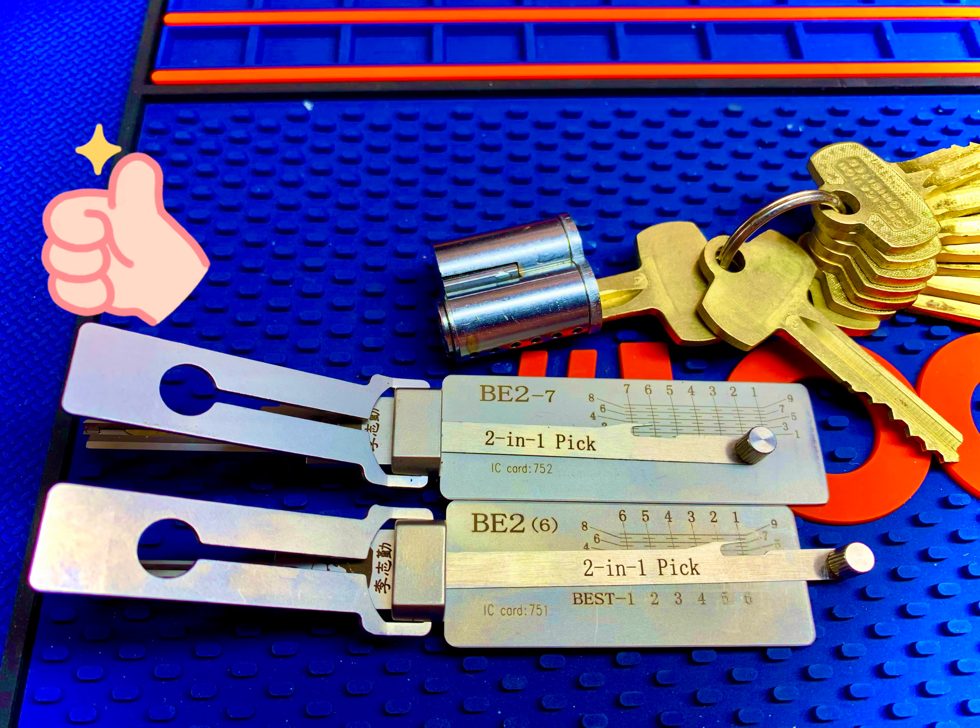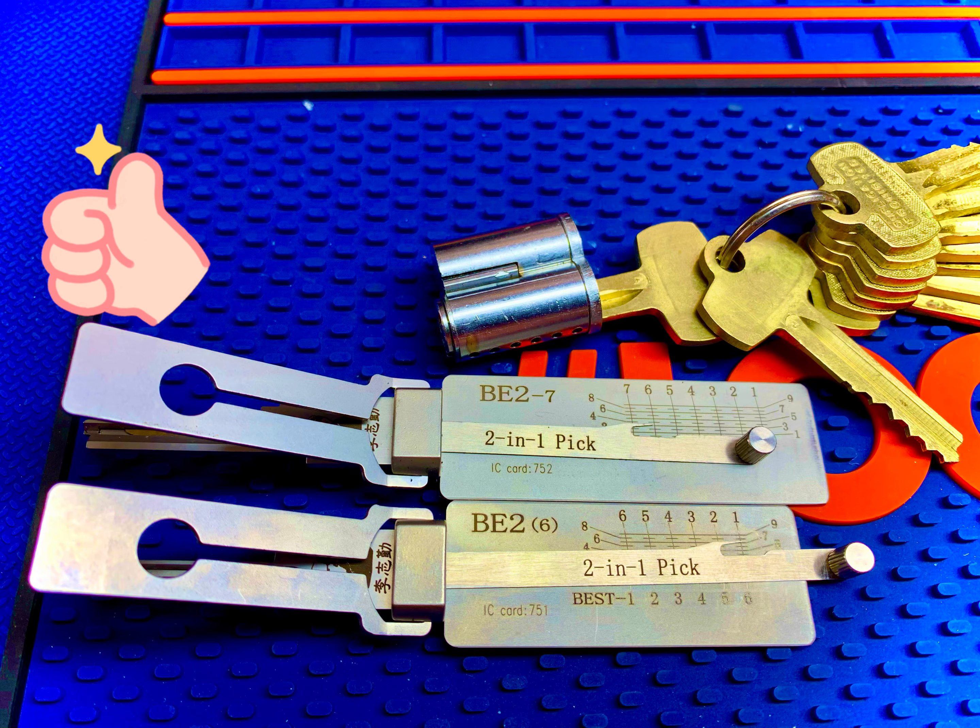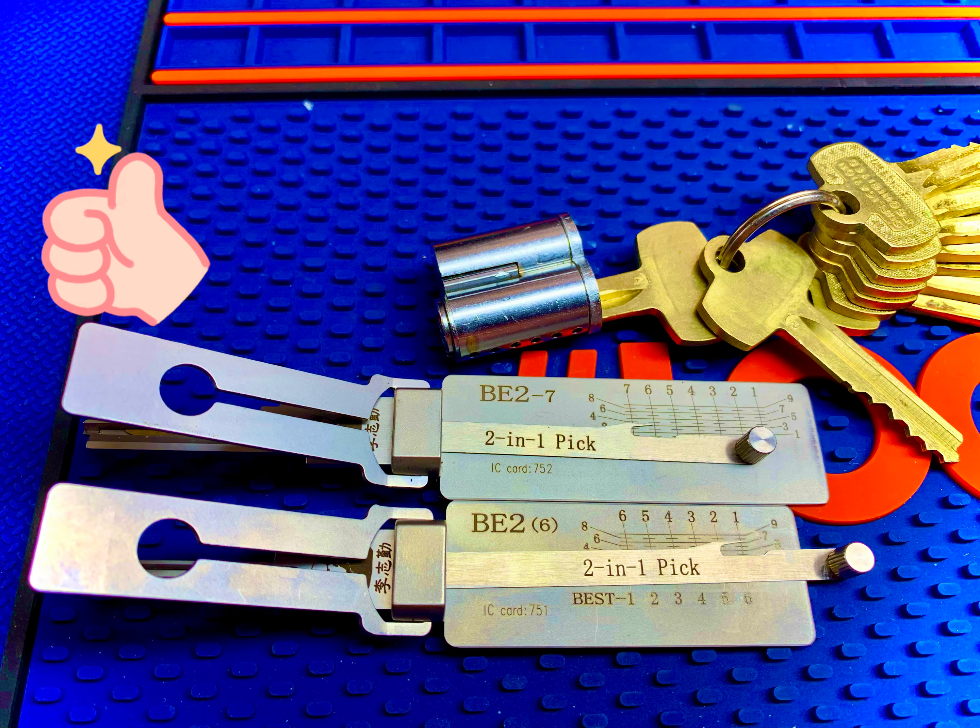Thanks again, guys. Thanks for subscribing. This is Mike with Door Lock Tips.